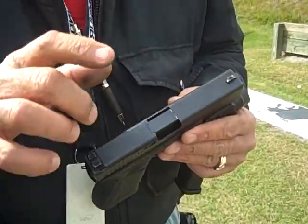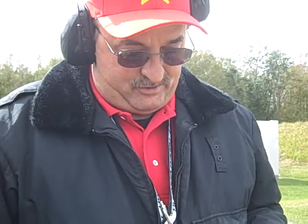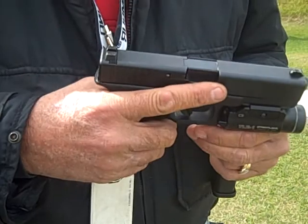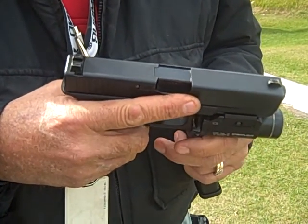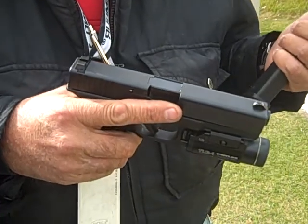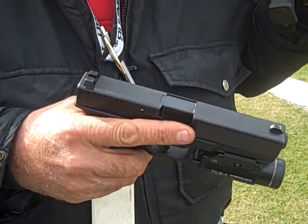Rear sight, front sight. And this is the light that the sheriff purchased for us when we bought these weapons. So when deputies are out at night and have to light something up, all they have to do is hit the switch — keeps their offhand available if they need to use the radio or whatever.